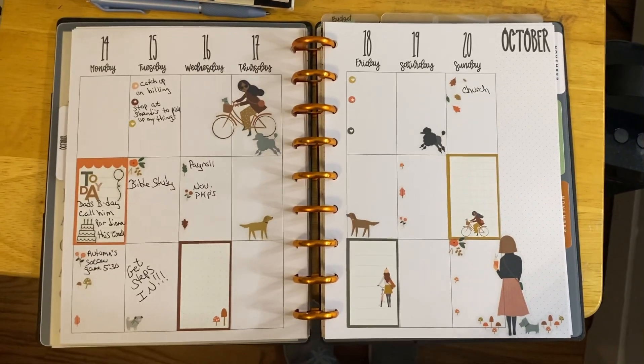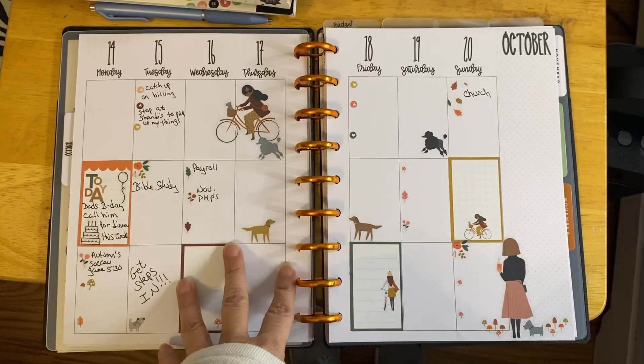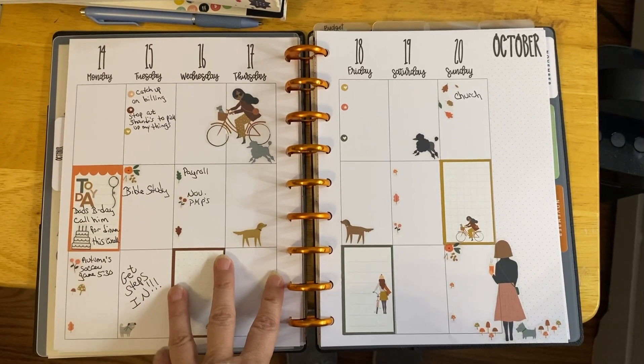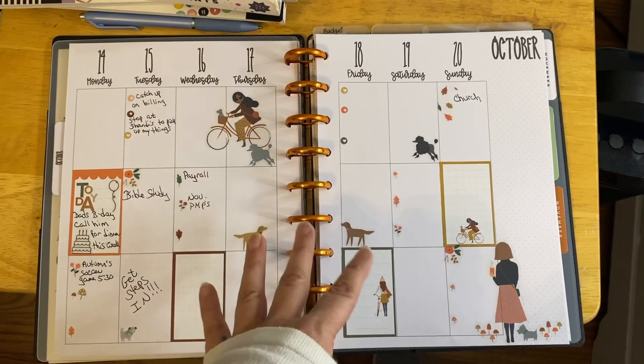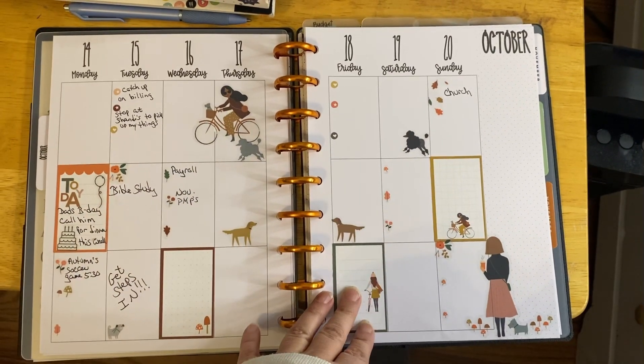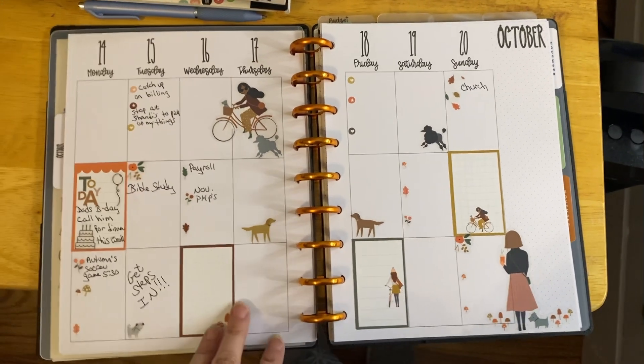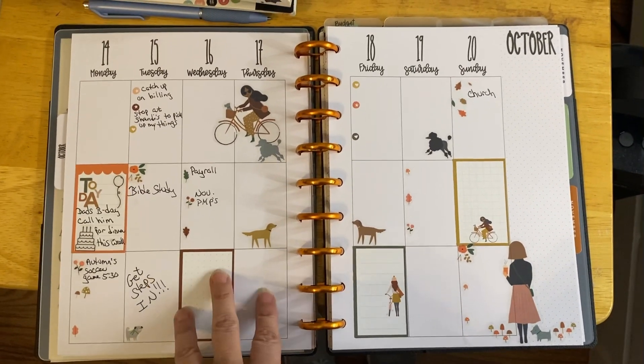This is my first spread in a vertical layout. I used an old Squad Girls sticker book — Holidays. It was a holiday book, and I'm just trying to use up my stash before I go buying new stickers for 2025.